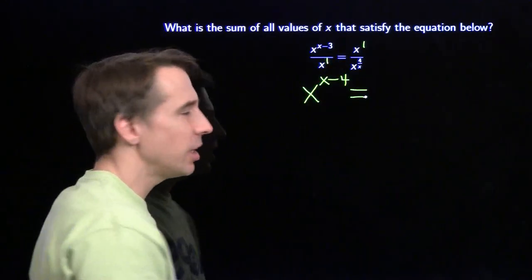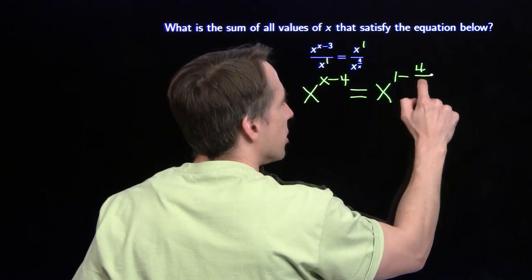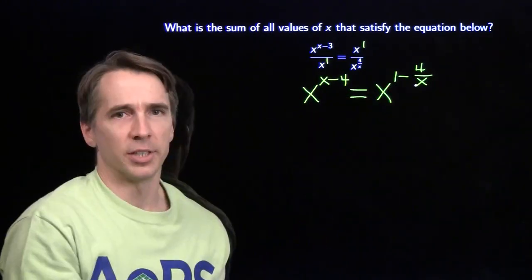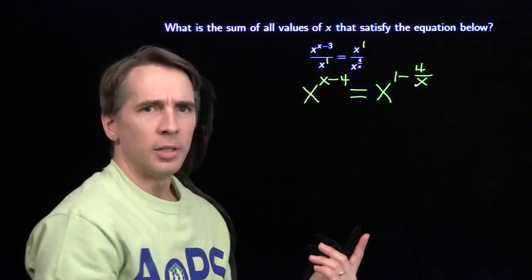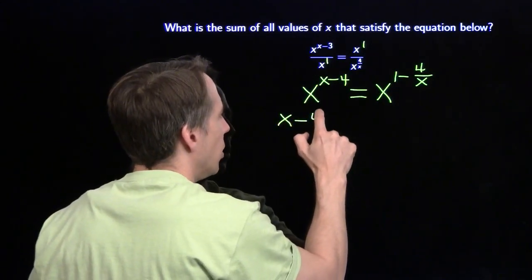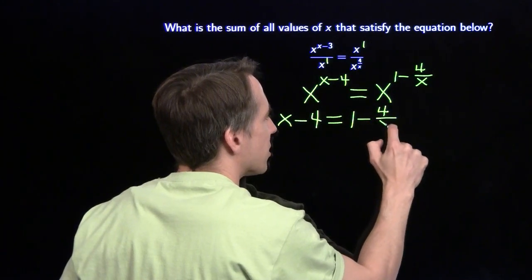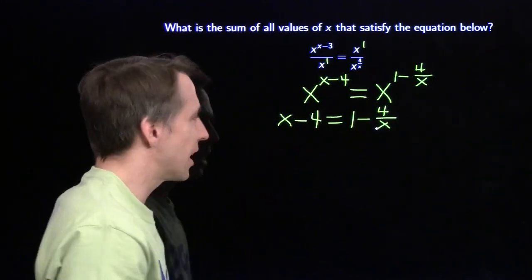We can do the same thing on the right-hand side. We get x raised to the 1 minus 4 over x power. The bases here are the same - this is a much more civilized equation. These two sides will be the same if the exponents are the same. So we know that if x minus 4 equals 1 minus 4 over x, then these two expressions are equal, and we can just find the values of x to satisfy this.